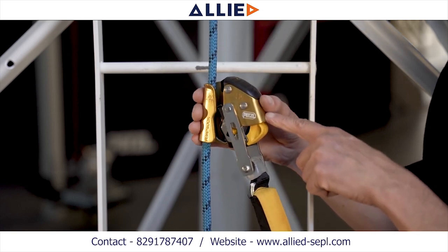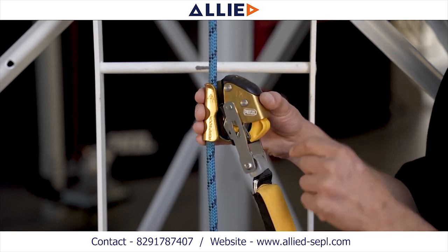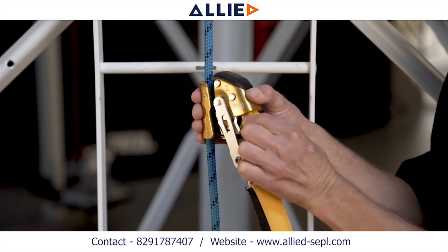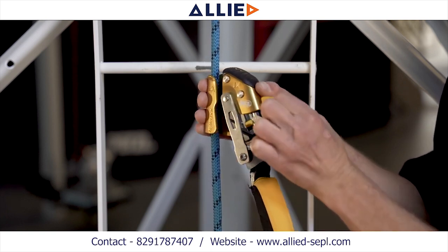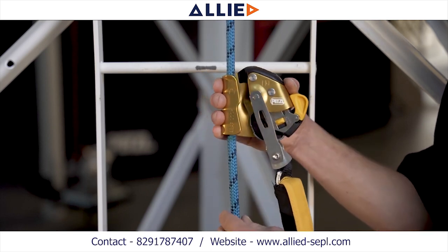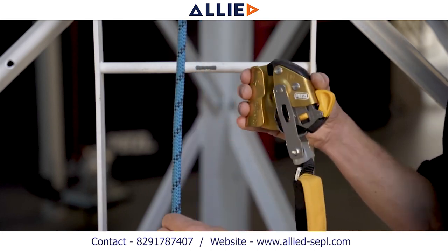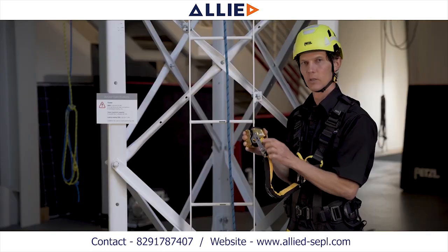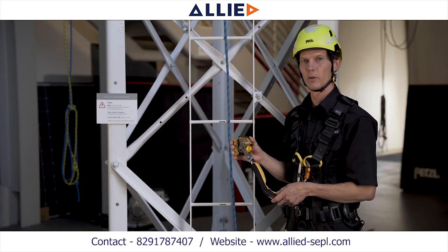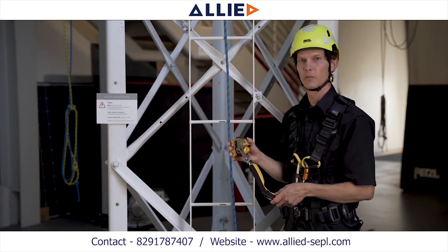To remove the ASAP lock from the rope, simply repeat the process of pinching both safety catches and pulling them downward and out until they hold on to the frame of the device. Then simply remove the rope from the rope channel. These were just a few tips on the proper installation and removal of your ASAP and ASAP lock mobile fall arresters.